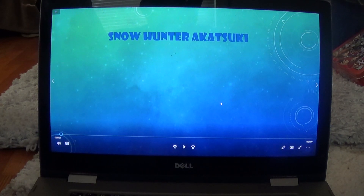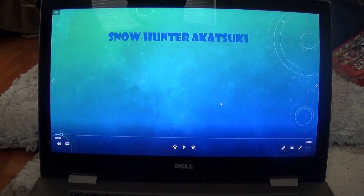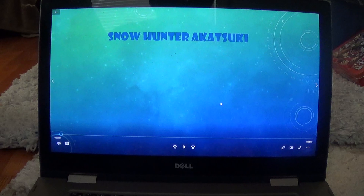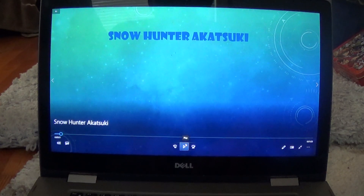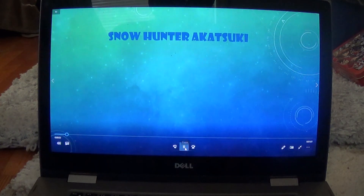Hey, what is up YouTube, this is Lost Inferno Fire Dragon here, and today we're doing a unit for a fanfiction I'm helping with. The unit is called Snow Hunter Akatsugi. Okay, so let's go ahead and get started with the video.